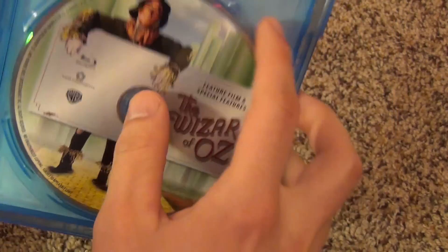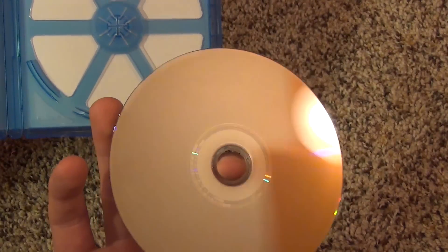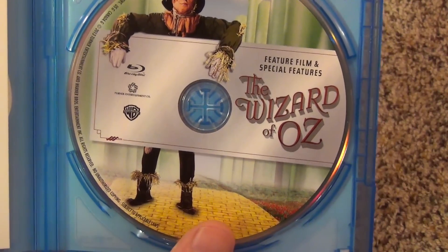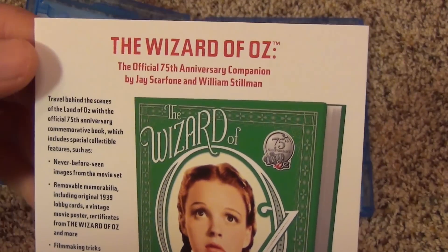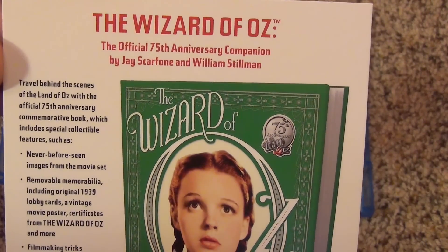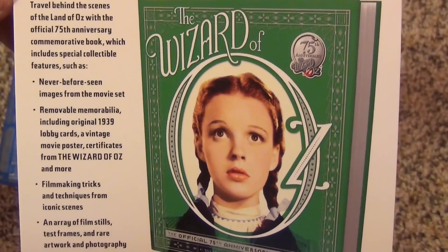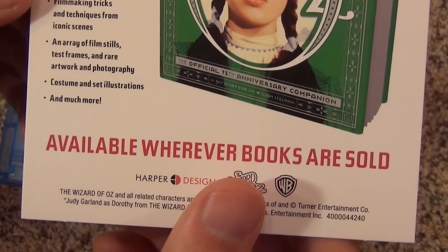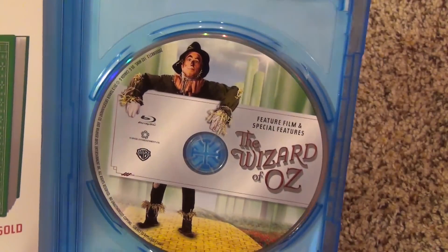Here it is — same exact artwork as the slip cover for the most part. Let's go ahead and open this up. Inside we have the Blu-ray disc in a recyclable case. Pretty nice artwork on the disc, and it has a little advertisement for the official 75th anniversary companion by Jay Scarfone and William Stillman — looks like a book.